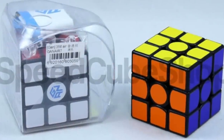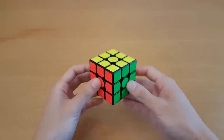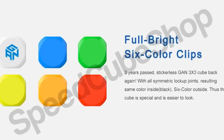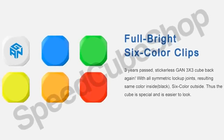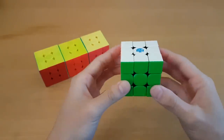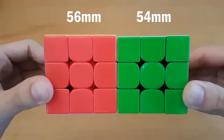In the past, it felt like GAN refused to make stickerless cubes because they didn't look good, which I sort of agree with. Stickers are annoying, but a nicely stickered cube with black outlines is just a bit more aesthetically pleasing. With the GAN 354, they did a big reversal on this and they're only making it stickerless. But it does come with a really unique stickerless design with contrasting solid black internals and visible magnet slots. Also, as you can tell from the name, it's 54mm, which is smaller than the average speedcube.